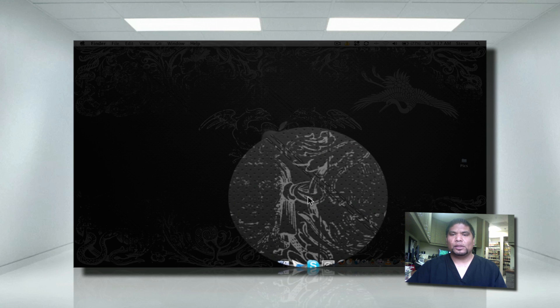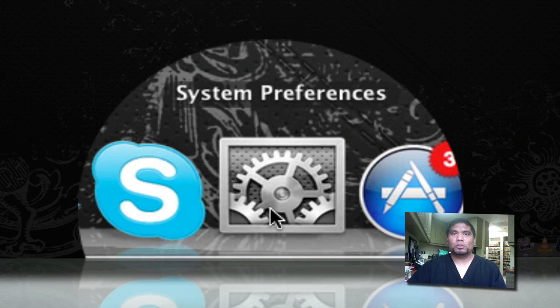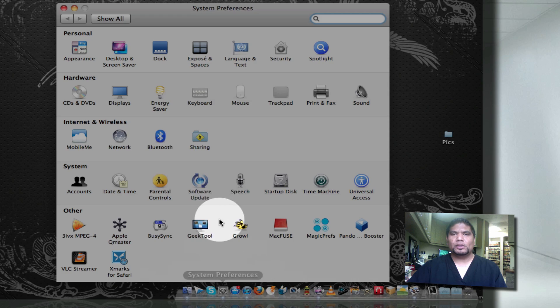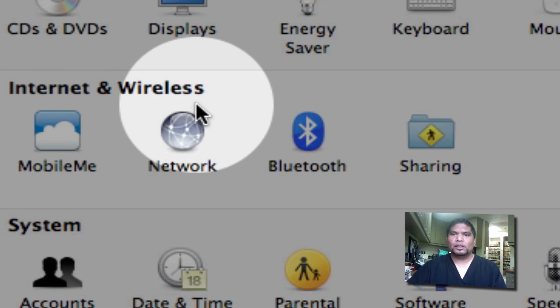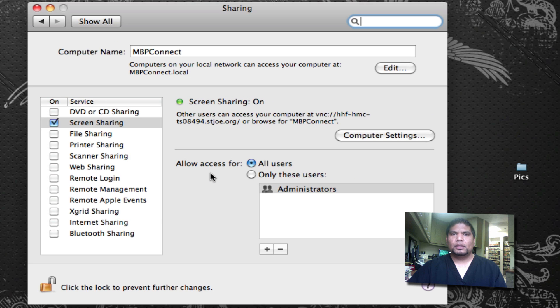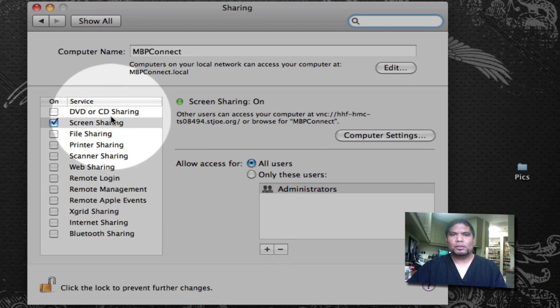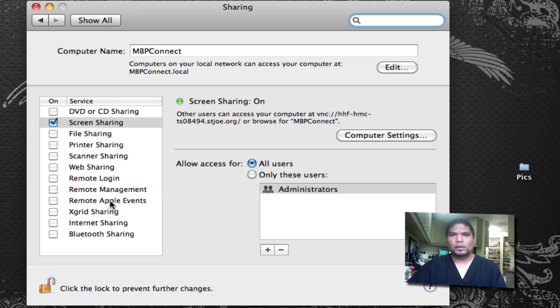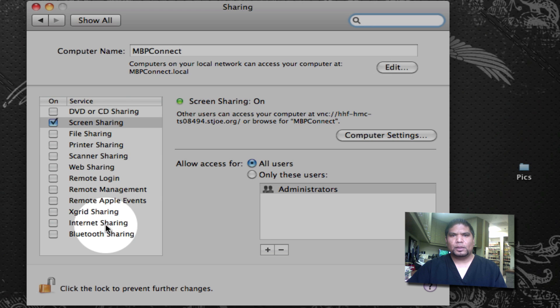First, go to your System Preferences on your Mac and select that. As it opens up, you'll notice under Internet and Wireless you're going to see something called Sharing — click on that. Once that opens up you'll notice some selections on the left-hand side. What we want to do is — don't click the box yet — select Internet Sharing.